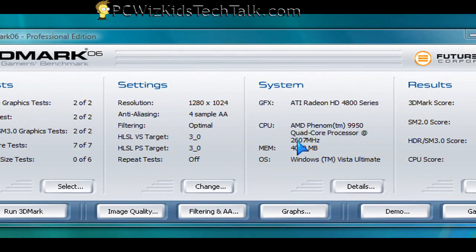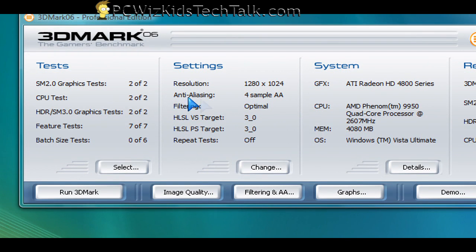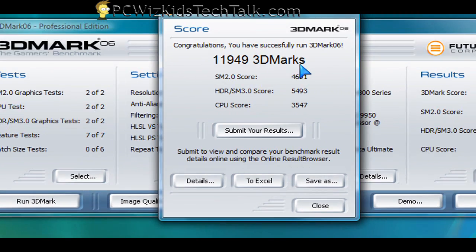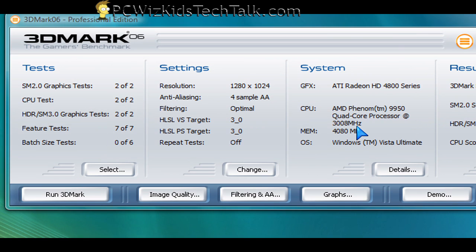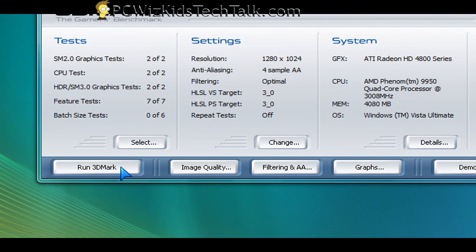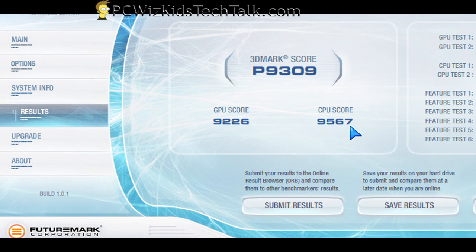For the 3D Mark 06 results, I ran it first at 2.6 GHz — the stock values — just to compare it later with the overclocked value. I got 11,949 3D Marks, and the CPU score, which is really what we're interested in, is 3,547 for this specific system. Then I overclocked it to three gigahertz by using the 15x multiplier and got 12,607 3D Marks — a substantial increase.